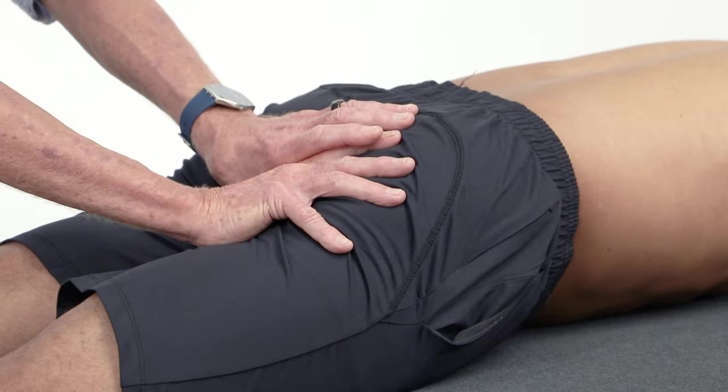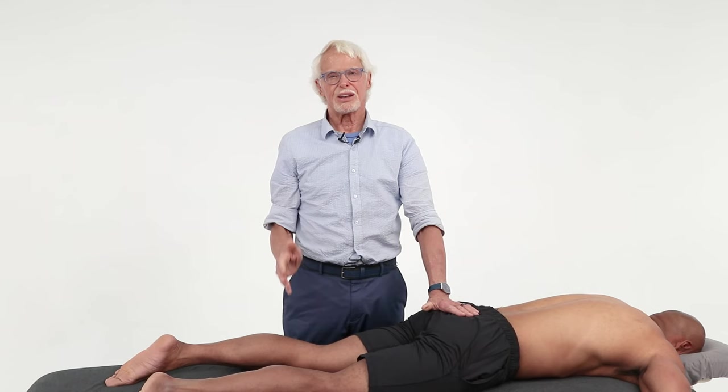Do this about three or four times — you don't have to stay very long. Then stop. Try that and see if it helps, and test them the next time they come in to see if there's more mobility in there.